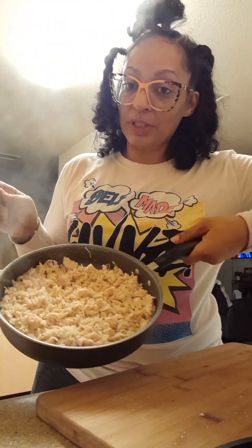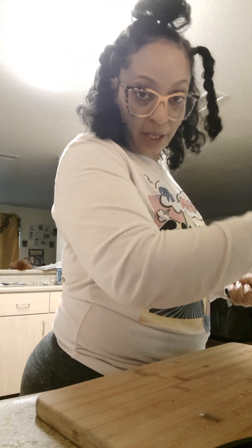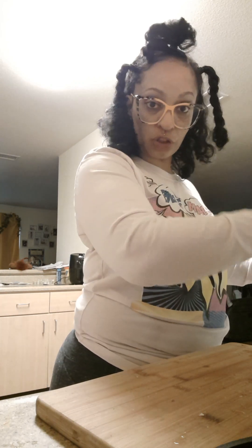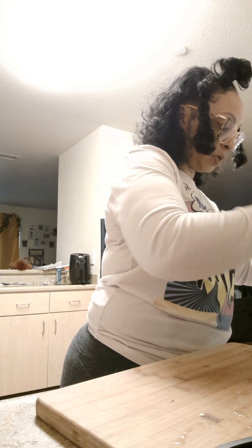This is chicken — chicken breast in the can, from Sam's Club. Sam's Club has chicken breast that's already pre-cooked in a can, and all you have to do is open it up and spread it out with your spatula.